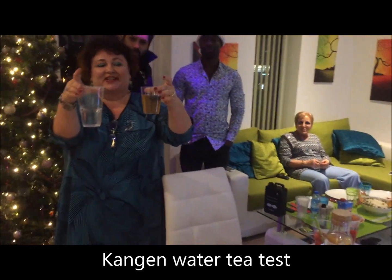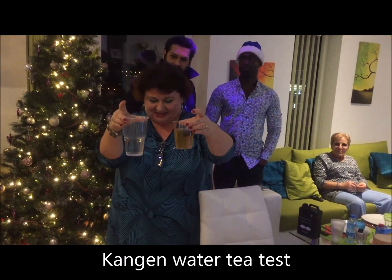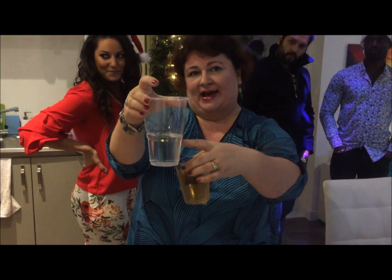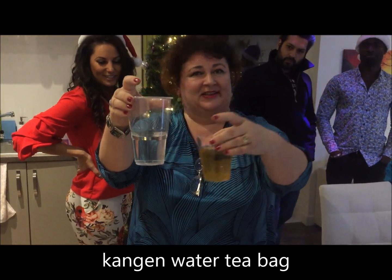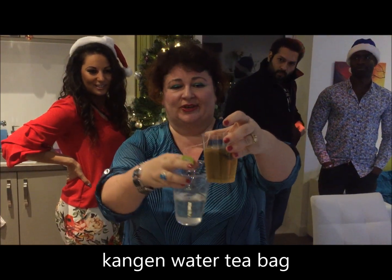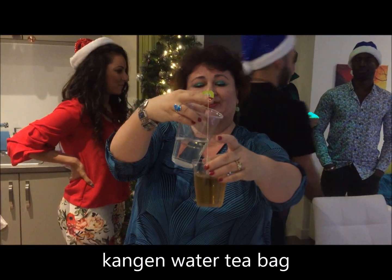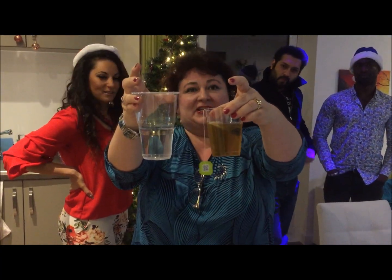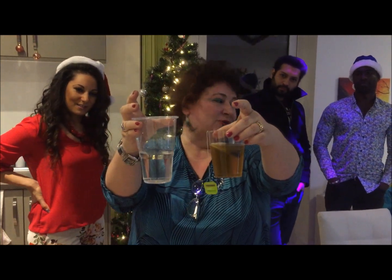Hi friends. I've just done a Kangen water tea test and I want to show you the difference. When you dunk the bag in tap water, the colour does not change. When I dunk the green tea bag in Kangen water, it makes tea — and both waters are cold.